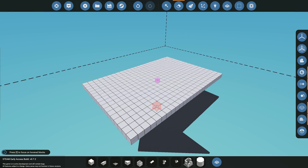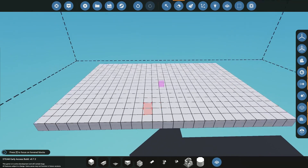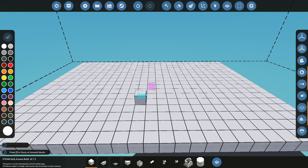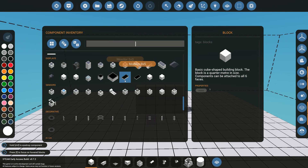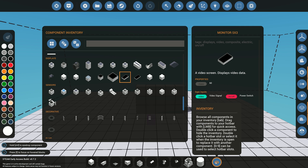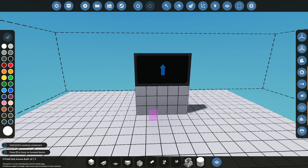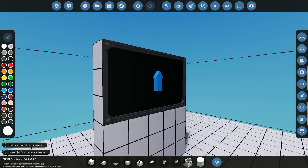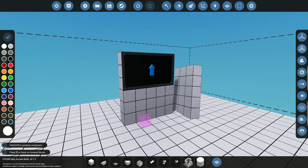We're back here in the workbench. I have a little base as we usually do for these examples and tutorials. The first thing we're going to do is build up a little base and put our screen on. The screen I'm going to be using for this tutorial is the five by three. You obviously have different options but I'm just going to be using this one. When you put these down they have a little arrow indicating which way is facing up.